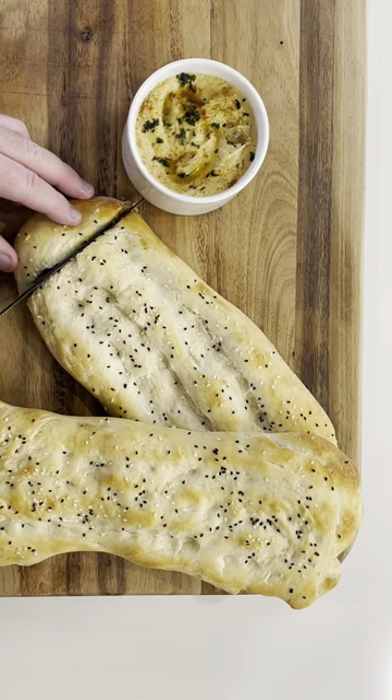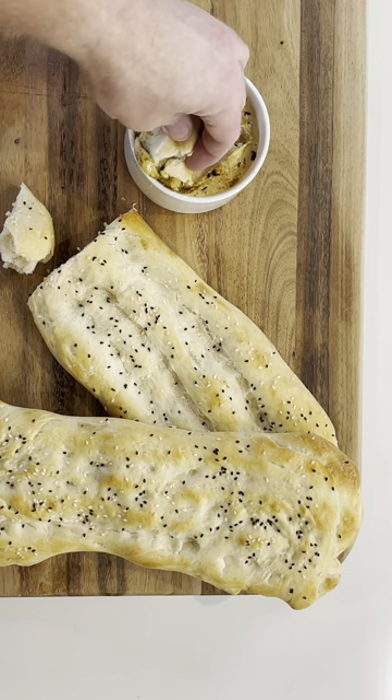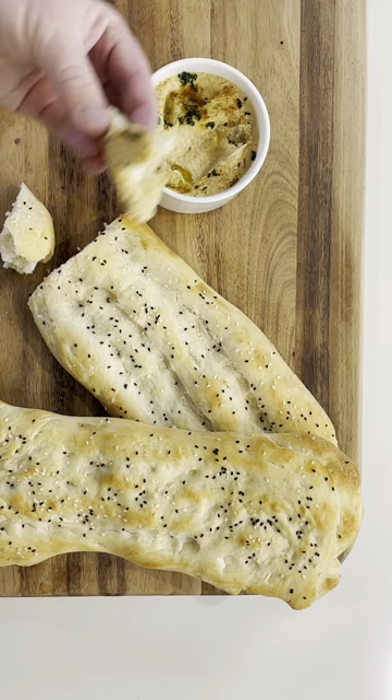Not only a staple in Eastern culture, the West has really warmed to Turkish bread. Given half the chance, I will always buy some Ekmek.